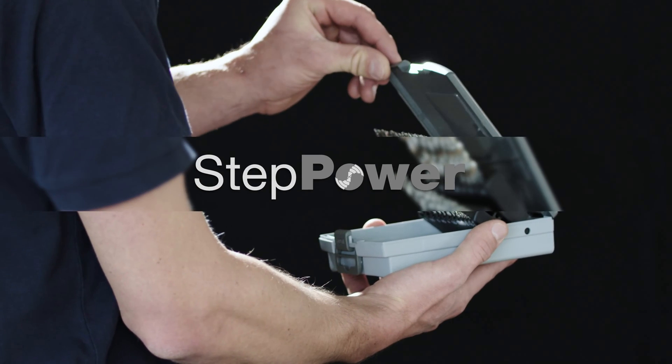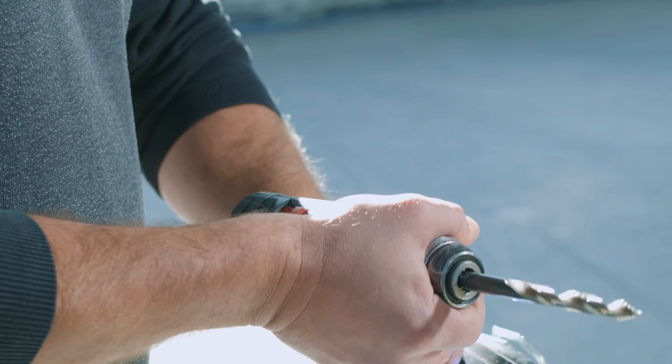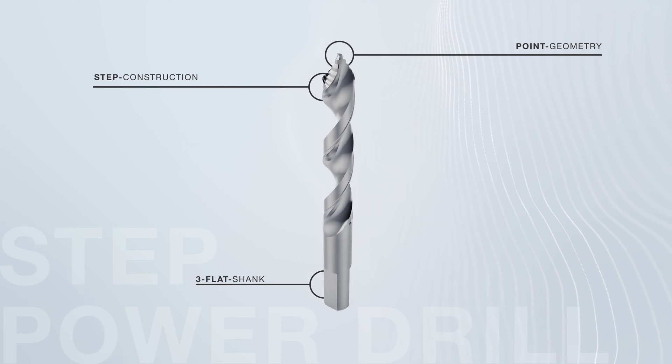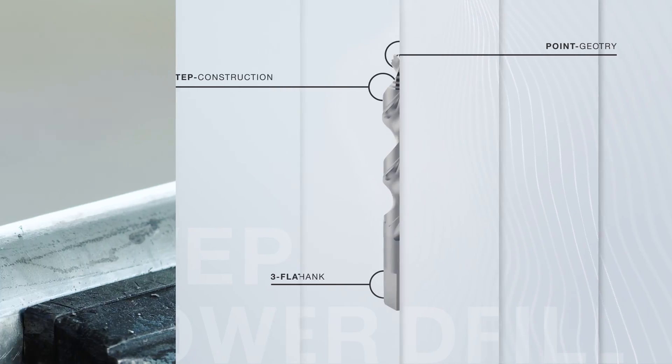The solution is the new Step Power Drill from Göring. Its unique construction features enable lowest feed forces, round and burr-free holes without breakouts.